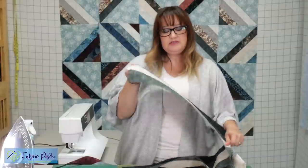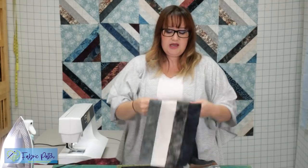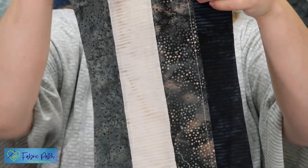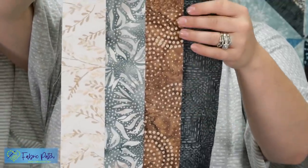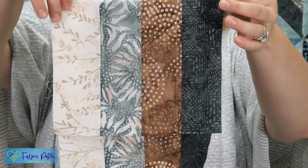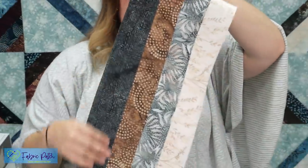Once you have your strip sets sewn, make sure you press them really nicely. Our rule of thumb is pressed to the dark. In this case there is one light strip, so make sure those are pressed to the darks. If you have a light, medium, dark — what's more important is that the light is pushed away so you don't get that funny shadow. Use your best judgment; just press them nicely. Press your seams open, use your mister filled with Best Press — it's good to have nice crisp strips when you're done.